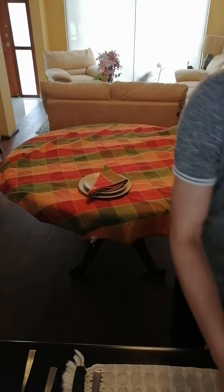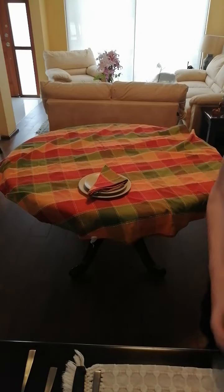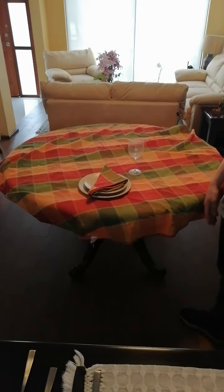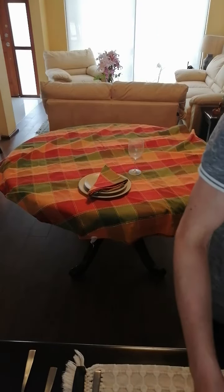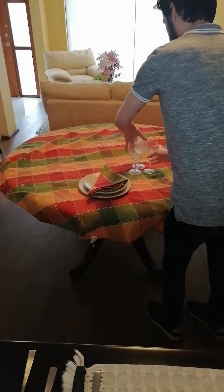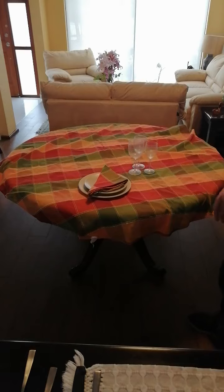Now we place the glasses. First the water glass goes nearest to the plates, then the white wine and red wine glasses, and finally the champagne flute.